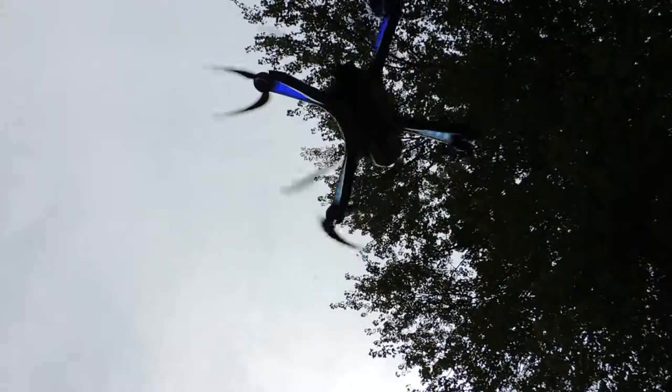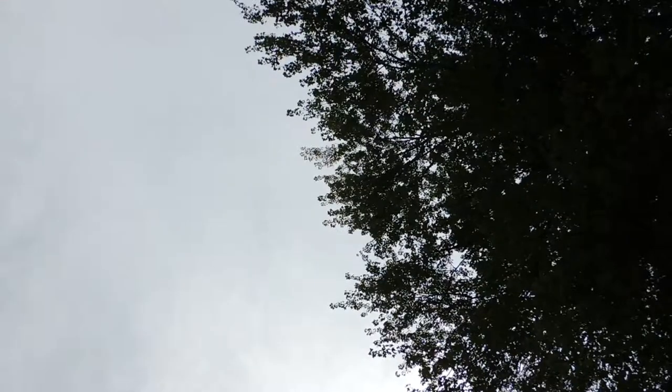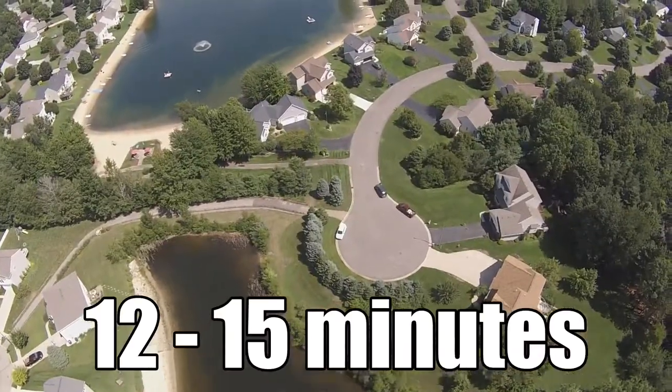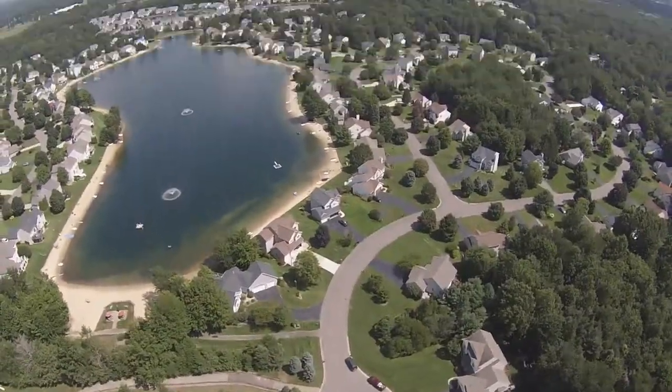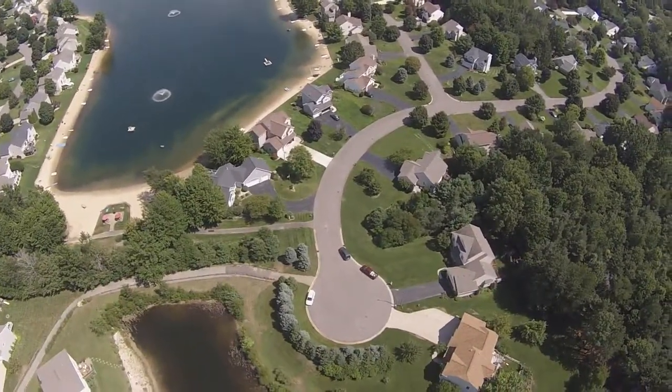The battery that comes with the drone is 1800 milliamps, which allows a flight time of 12 to 15 minutes. The drone battery takes around 2 to 4 hours to charge. I never had any problems with the battery or charging and was very pleased with the flight time.